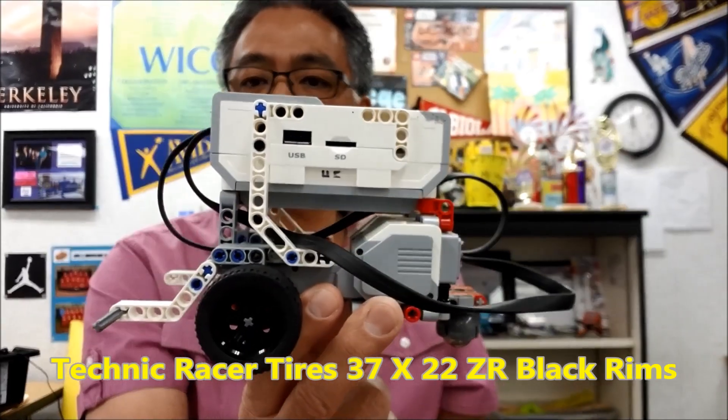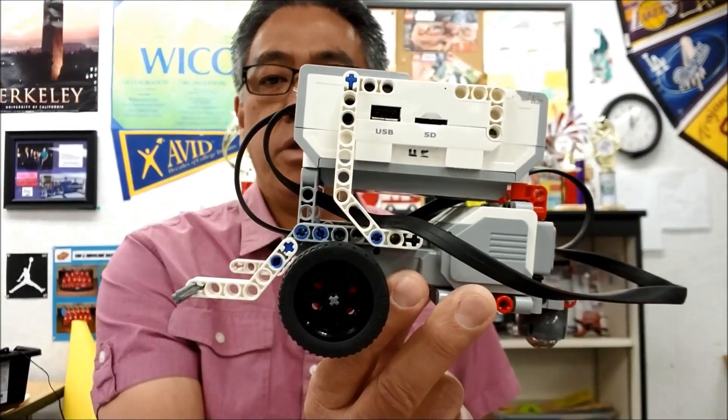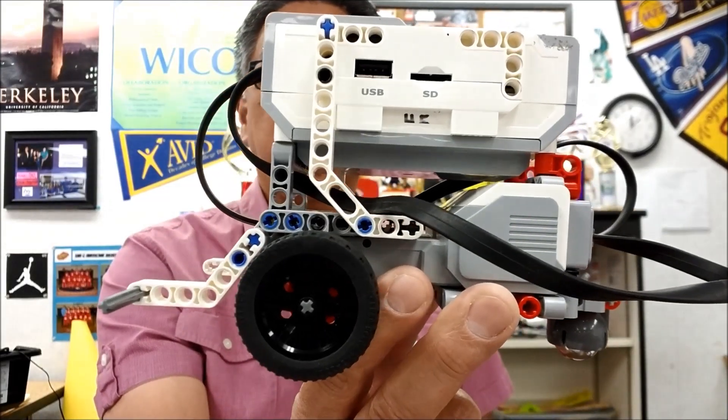Now, the tires are not the same size as the EV3, so notice the difference. Don't think that these are the same EV3 rims — it's a lot smaller tire.